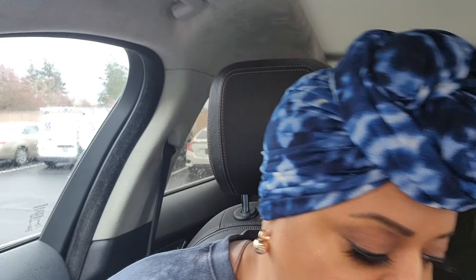Hi guys, welcome to Pajama Mama's Kitchen and more. I have not done a car chronicle in a while and I needed to run and get something from Home Depot, but I stopped at Starbucks because I wanted to try this new drink. This is called the chocolate cover — let me get a thumbnail.